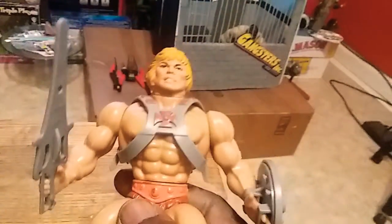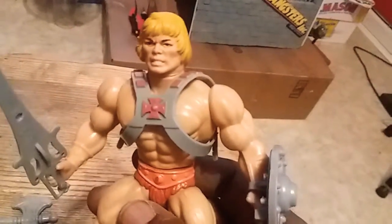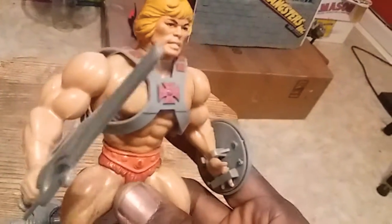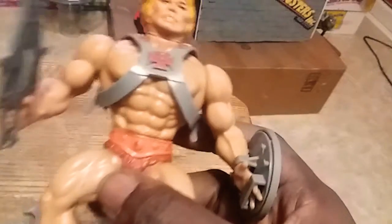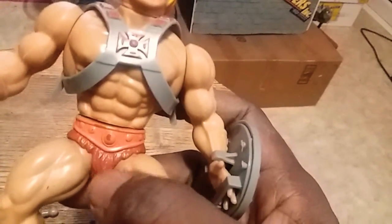I had this in my collection for a long time, since I was a kid. He got some paint rubbing off on his belt.